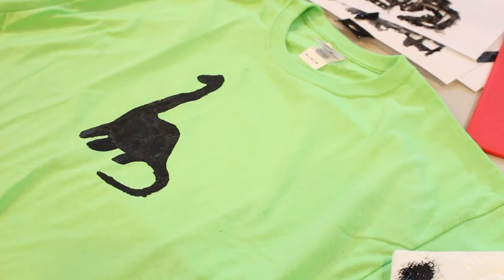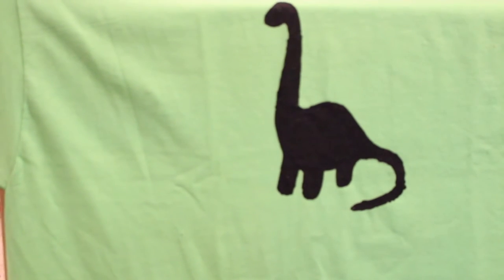Now you just got to let these bad boys dry overnight, and you are ready. You have shirts that can be washed over and over again, and the designs are not going to come off because that's how great puffy paint is.